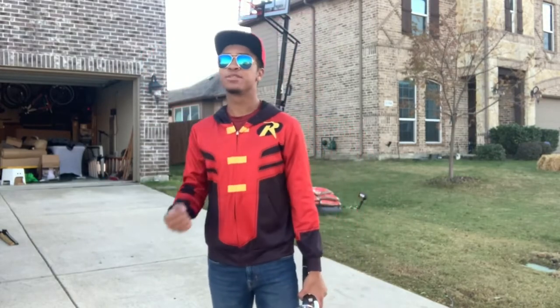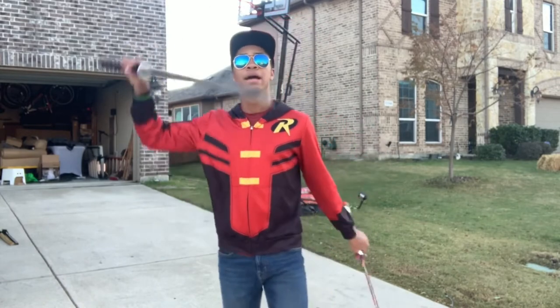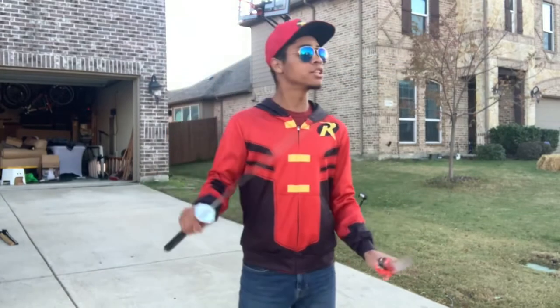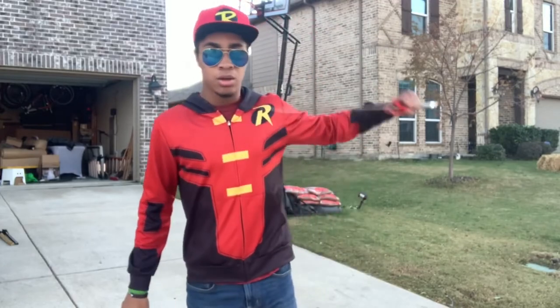Alright guys, I hope you enjoyed this tutorial series. If you want to see me do more double sword stuff let me know down in the comments below, and don't forget to subscribe and hit the bell so you don't miss whenever I post next. Until next time, my name is DJ More, this is the Modern Ninja, and I'm out.